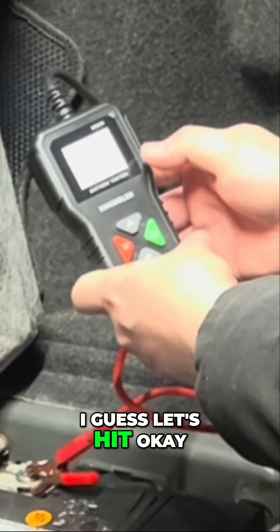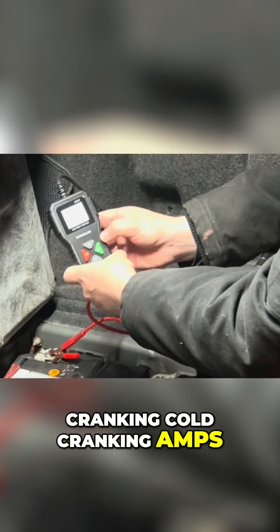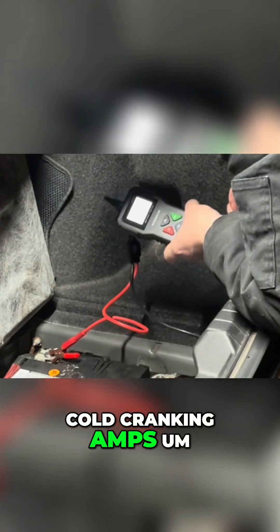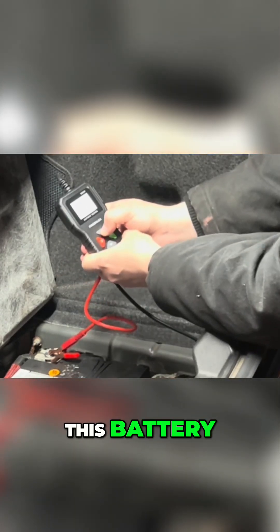Let's hit OK. Cranking — cold cranking amps is 500. I guess it wants me to put the cold cranking amps, which is 680 on this battery.